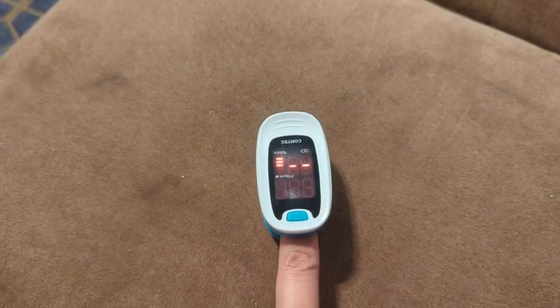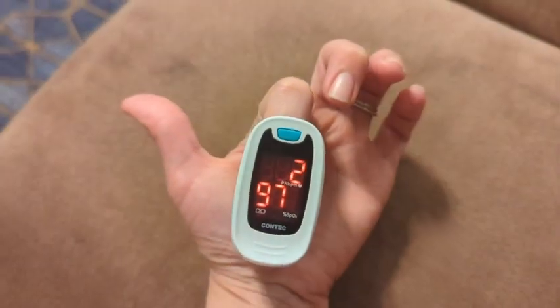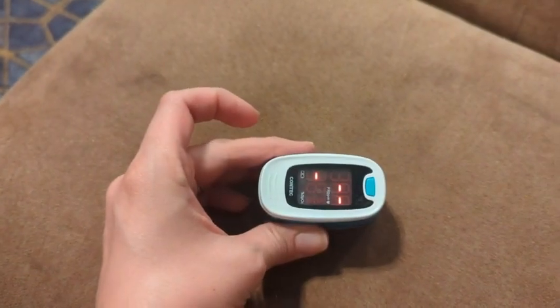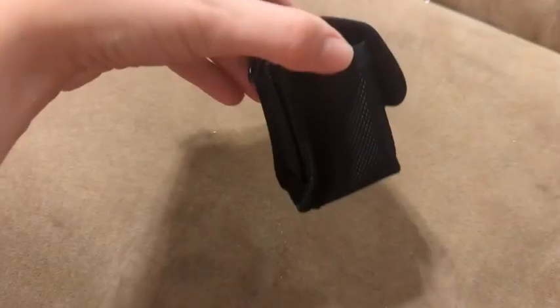This has been a great solution — super simple to use. All you do is put your finger in and it tells you your oxygen levels and your heart rate. Now I have some peace of mind when my kids aren't feeling good; I don't have to rush right to the doctor. It comes with a nice little carrying bag so you can't misplace it. I highly recommend it, but that's just my point of view.